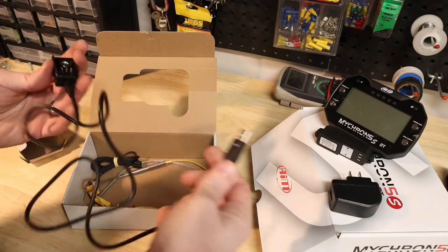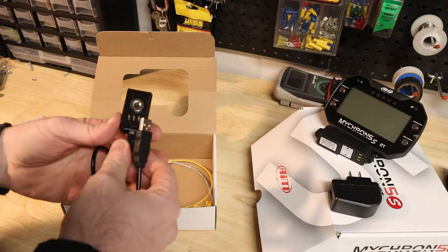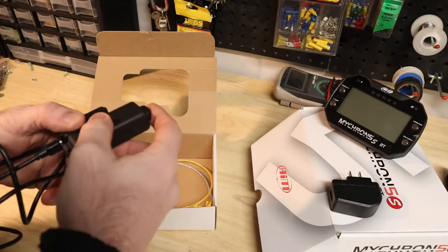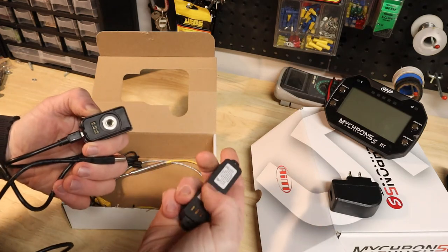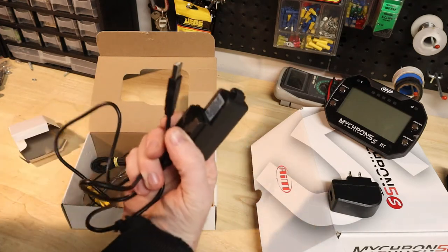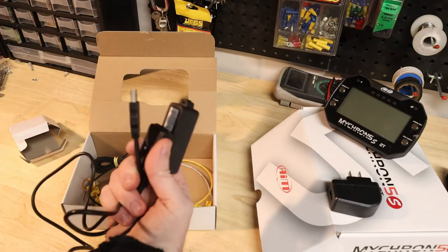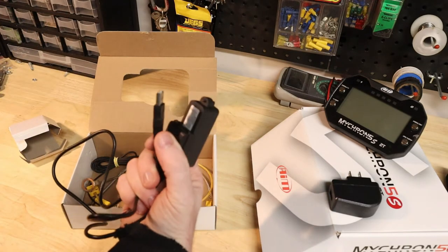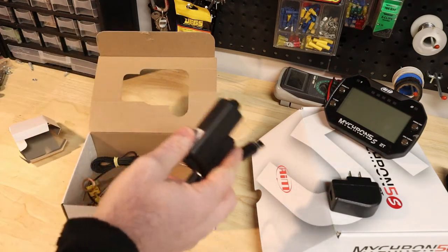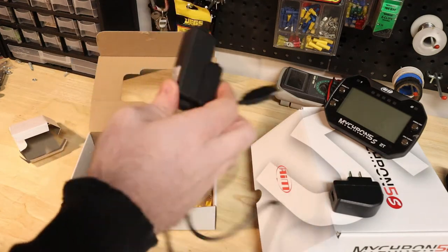We also have the charging cable — USB on one end and an adapter on the other end for the battery. It's actually magnetic, so there's a magnet on there and a steel piece that locks right on. That's pretty slick. The cool thing about it being USB is you can charge it with anything that's USB — a computer, a car cigarette lighter adapter, or the included adapter. Plenty of charging options, which is good.